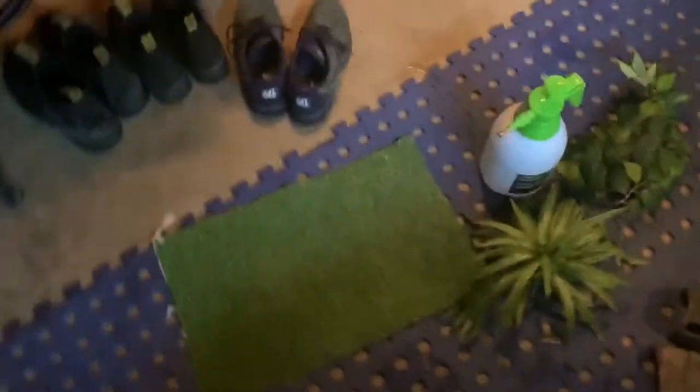I think he sees the water dragon. I'll put him over here for now. Yeah, let's see how I go and see what my mind comes up with.